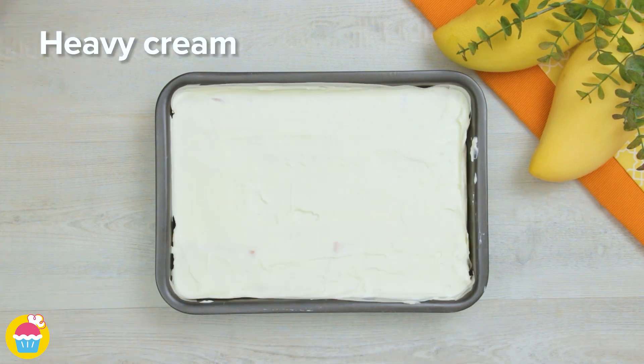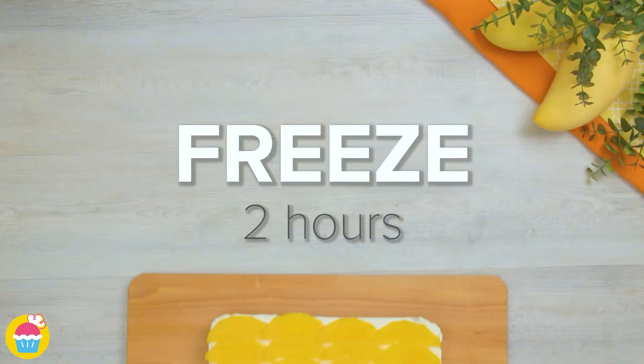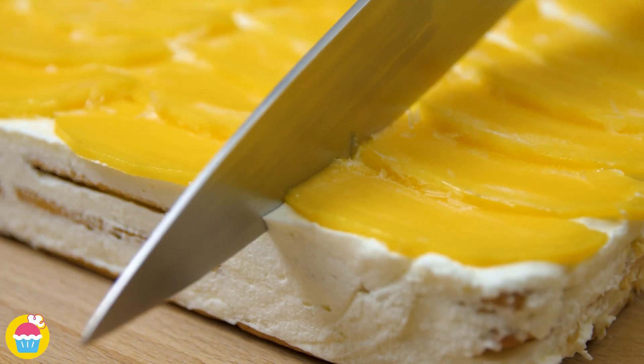More mango, crackers, heavy cream, mango — and we're done! Freeze for two hours, then slice it into portions.